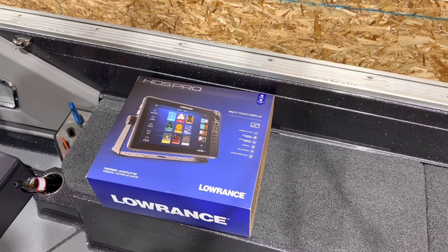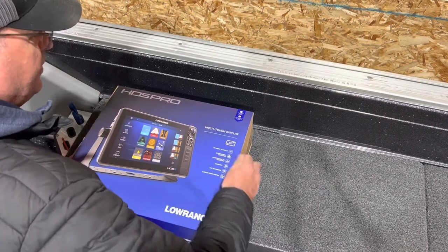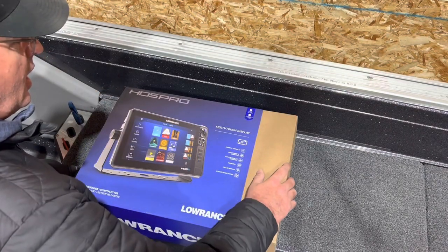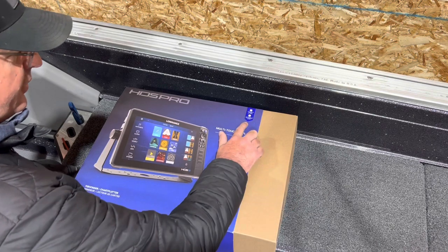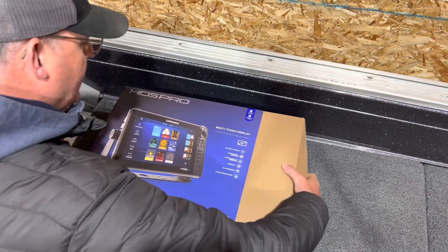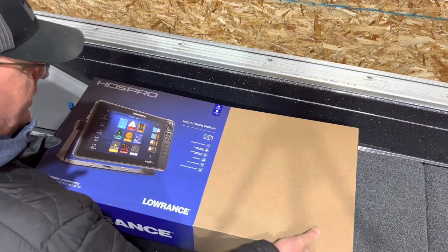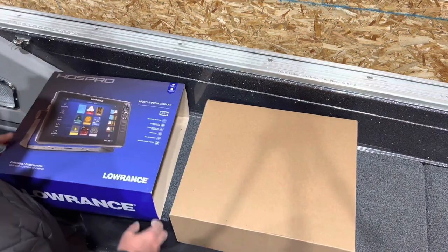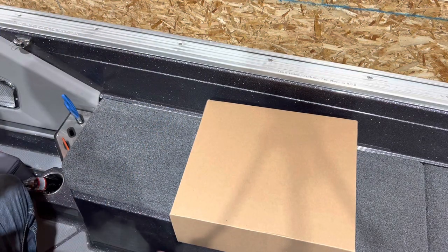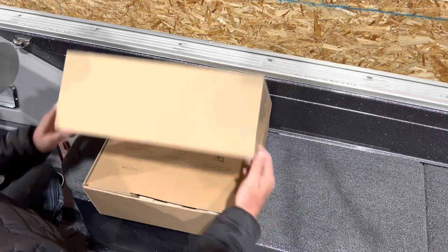As you can see, this is the new HDS Pro 12-inch multi-touch display. I ordered it with the active imaging HD 3-in-1 transducer, which comes included as an option when you order. These are new boxes since the Lives — similar to the FS boxes we've been getting the last couple years.